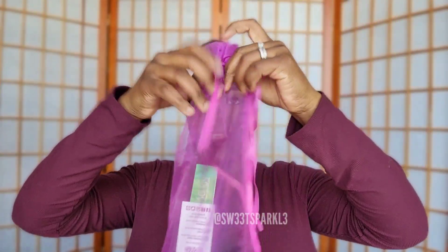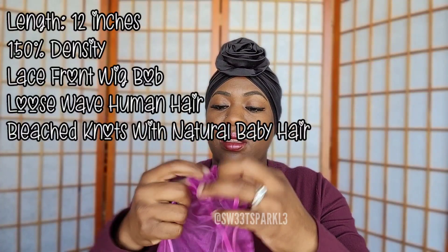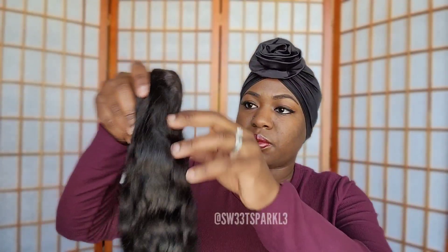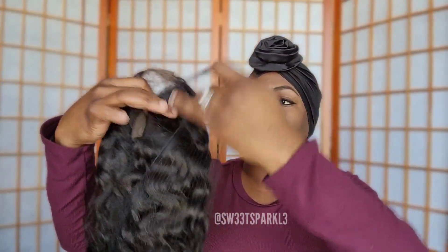Now I'm going to go ahead and take the wig out of the little bag. This is really neat because you can store your wig in here when you're not using it. I'm going to go ahead and open it and show you what the wig looks like straight out of the packet.